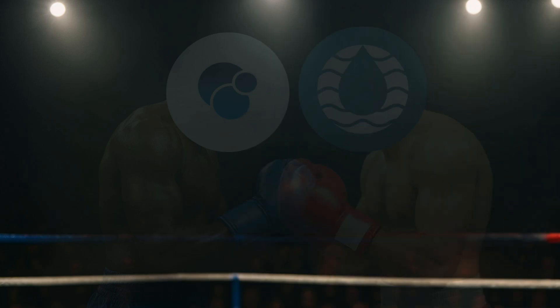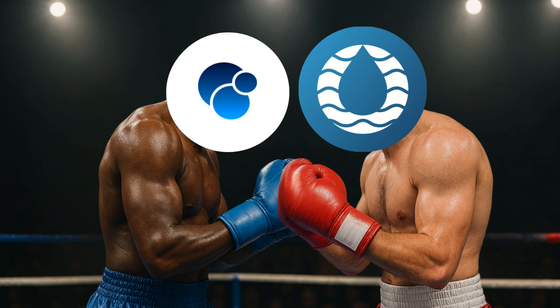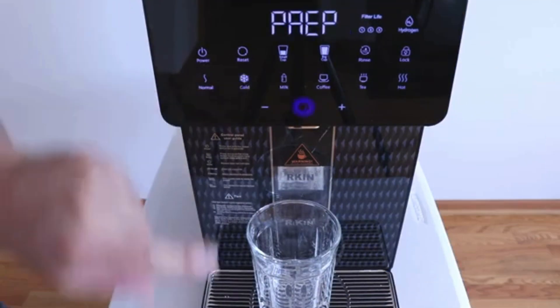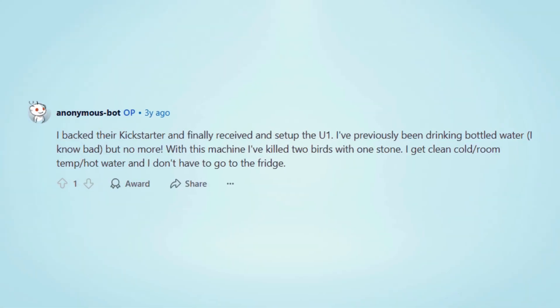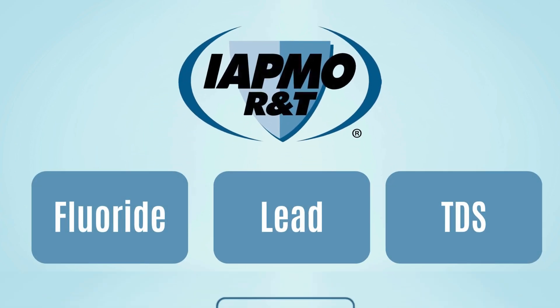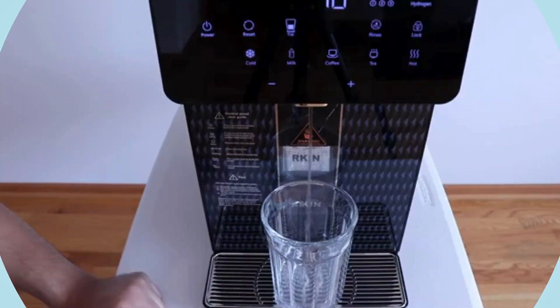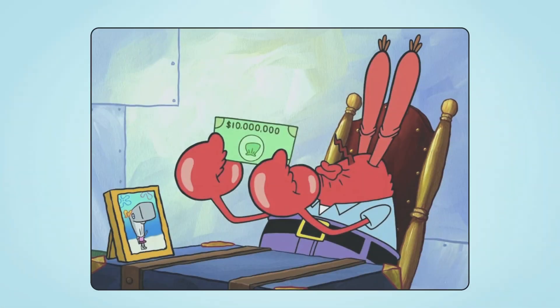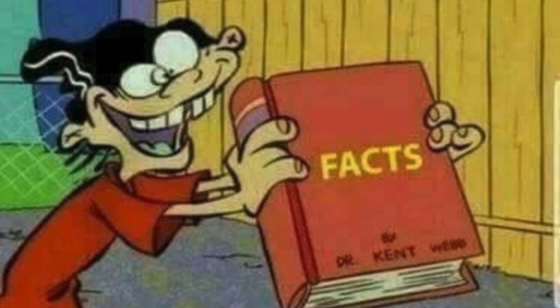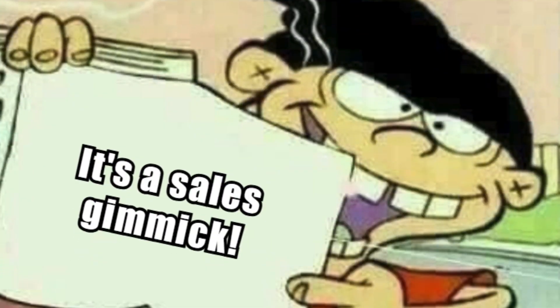Today, you'll see an exciting face-off between two top countertop water filter brands. In the blue corner, we've got the Arkin U1, a sleek, high-tech RO system that started as a Kickstarter success. It's IAPMO certified to remove fluoride, lead, and TDS, and delivers cold and hot water almost instantly. But it charges a premium for its headline feature, hydrogen infusion, which sounds impressive but lacks real scientific backing.